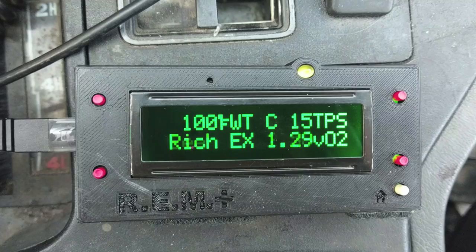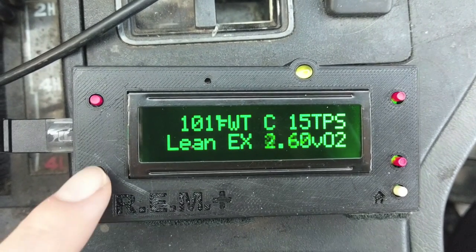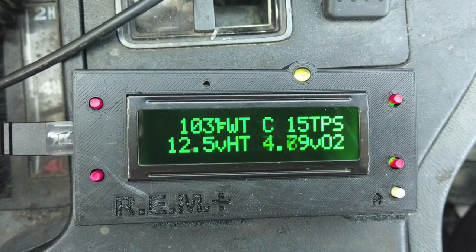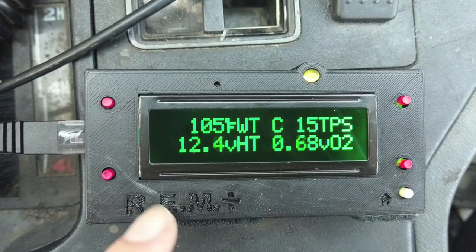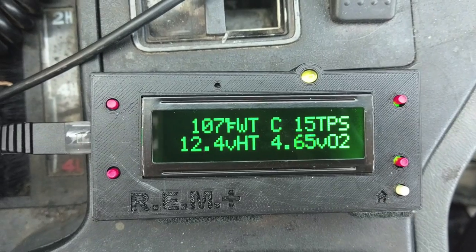You can actually see if the oxygen sensor is reading lean or if it's reading rich. Next, we have the voltage going to the oxygen sensor heater relay. This will tell you if the relay is giving voltage for the heater or not. That way you can see if the heater relay is bad or if the oxygen sensor itself is bad.